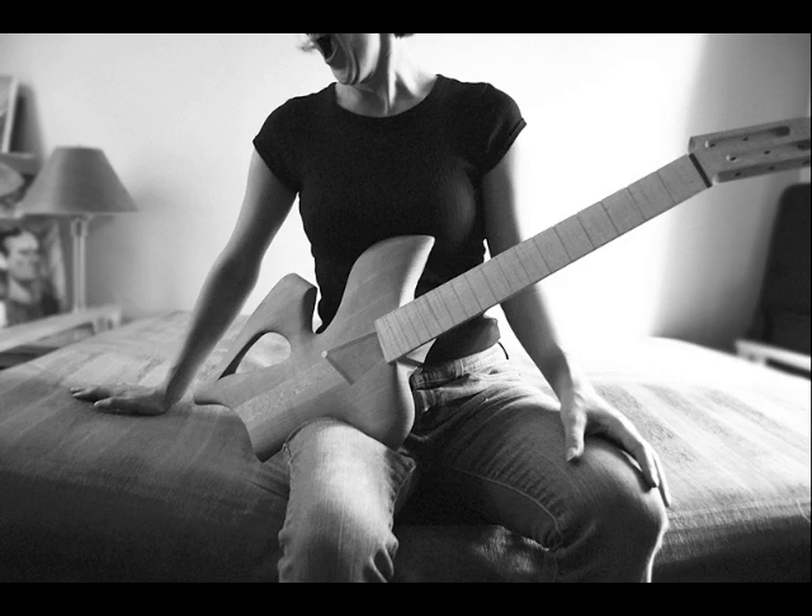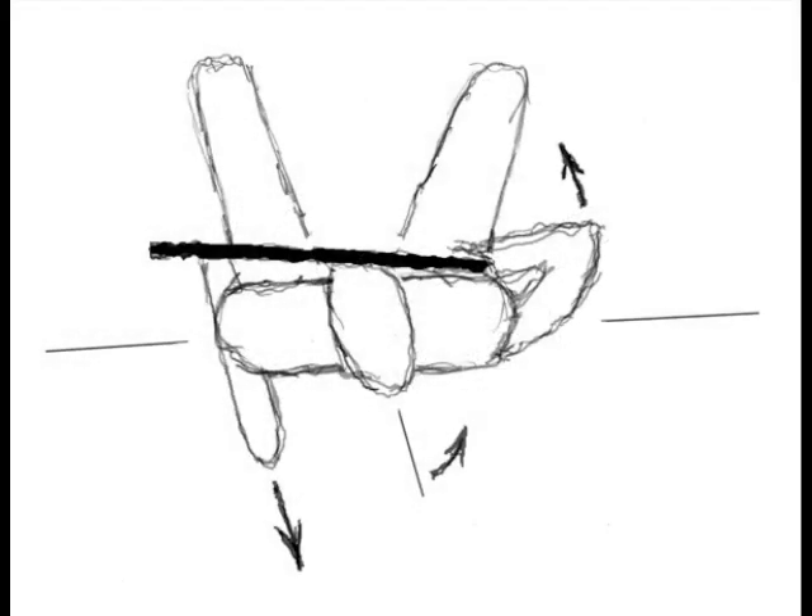My model here is 5'2", about 118 pounds. And yet I want to emphasize this guitar is a full-size guitar — it's the same string length as a Fender Telecaster. One of the obstacles we face in designing instruments is how an instrument relates to the body. In a series of sketches I want to show some of those factors and how they interact.